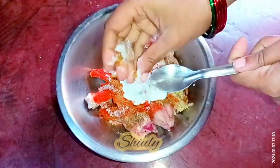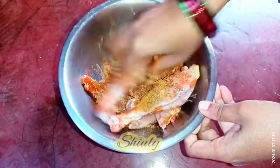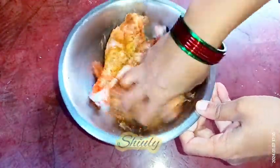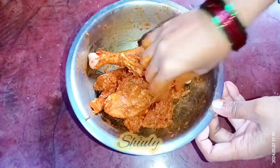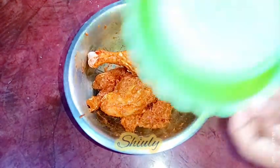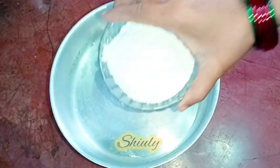It's a little sour curd. Now we need to mix everything very nicely for the marination. After mixing, we need to marinate the chicken for about one hour in the fridge — the minimum time should be 30 minutes and the maximum may be five to six hours. Now we need to make a flour mixture.